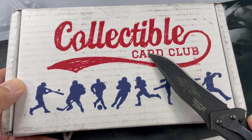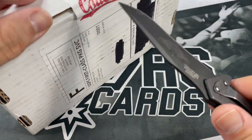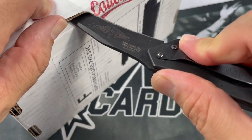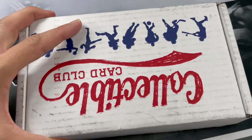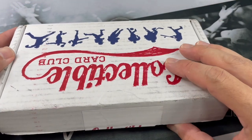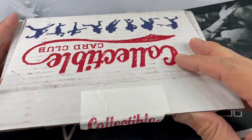So this is actually for the month of August. I'm a little late opening this up. I typically try to open up a different subscription box every Saturday, once a week for you all. This box is $95, and that is shipped. And as soon as you order a box, you are signed up for life.